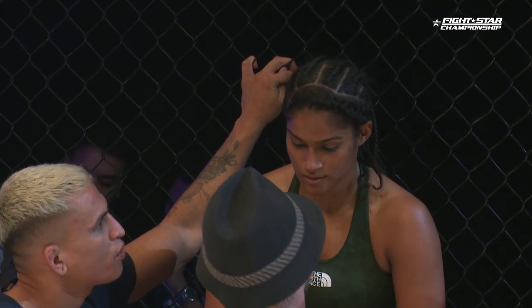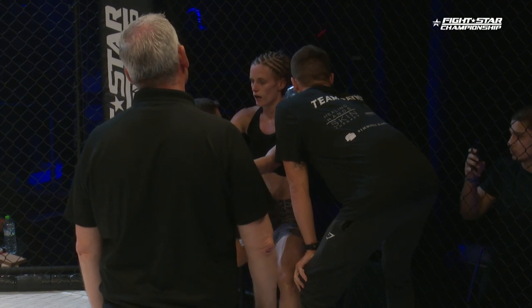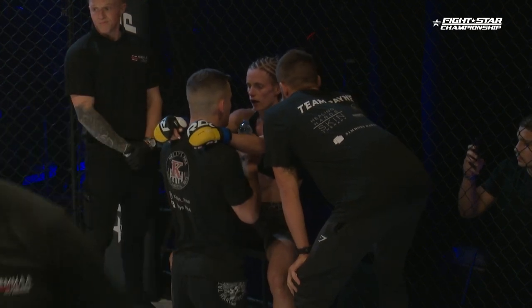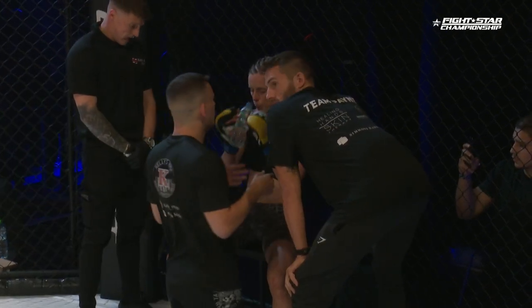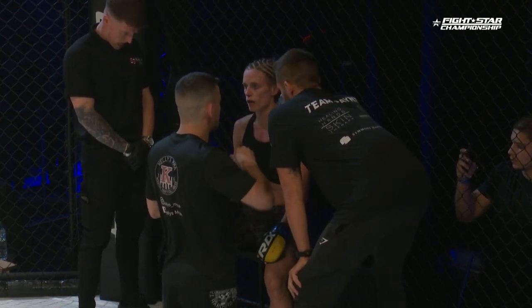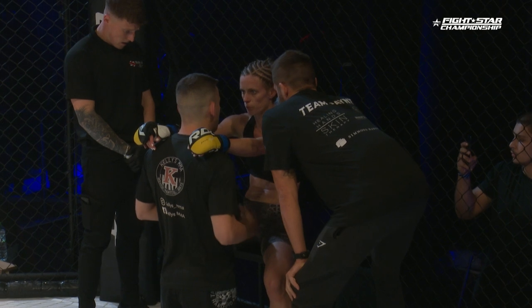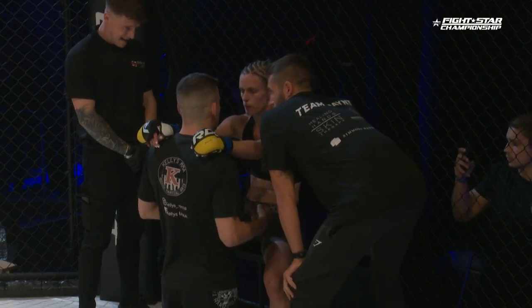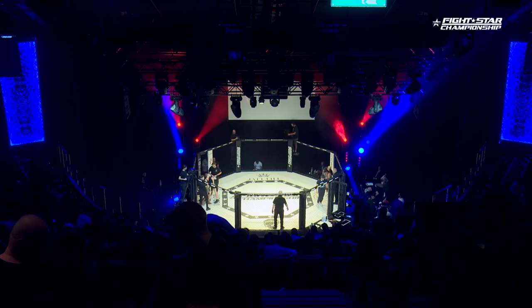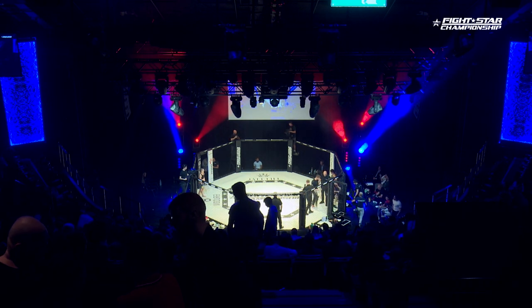Payne did a good job overall. Now she's in the corner. She's walking through what she wants to see. Fernandez out here, nice and calm, just talking and talking, taking a big deep breath. And Payne over there — every time her corner is telling her something, she's shaking her head yes, which is always a good sign. Paying attention.